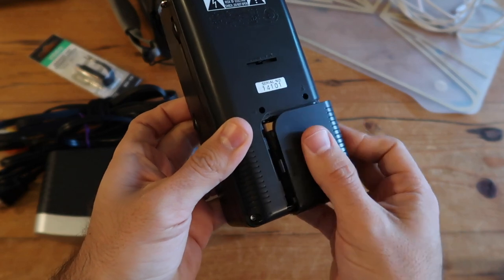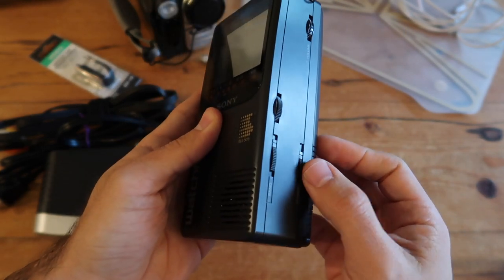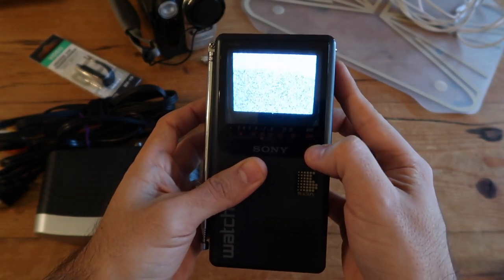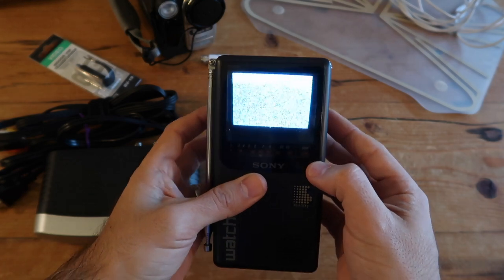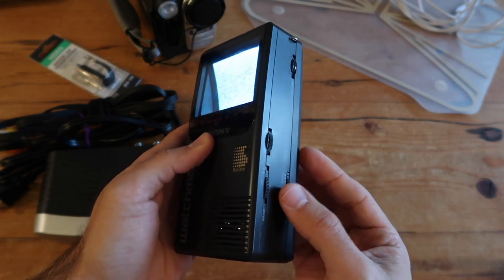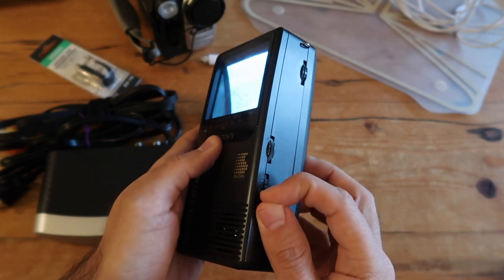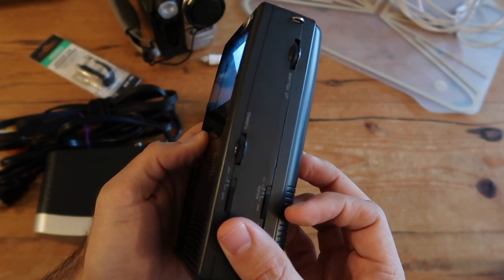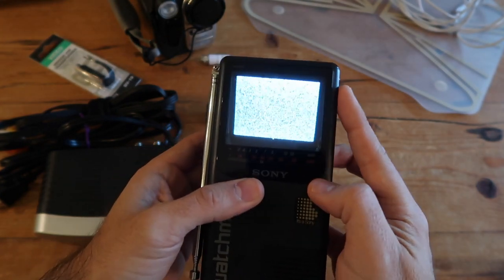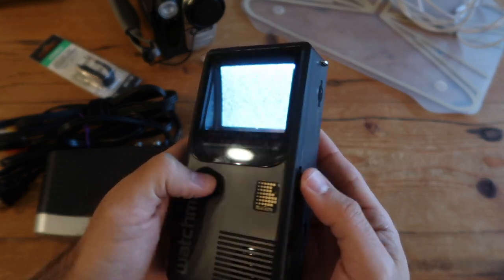I added four AA batteries in the back, and I'm going to check if my Watchman at least works — and it does turn on just fine. We don't have any analog signal over the air anymore, so you're just going to get static. Just make sure it turns on, you get static on the screen, you can switch between VHF and UHF, and your tuning wheel turns so you're able to change channels.